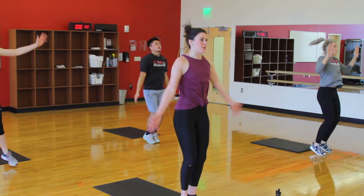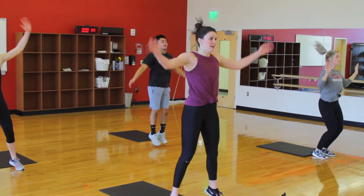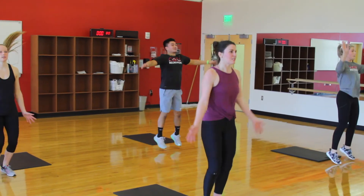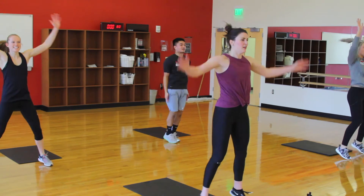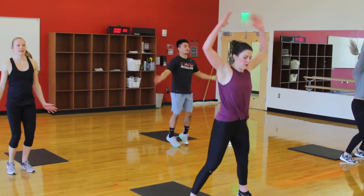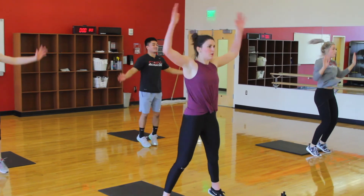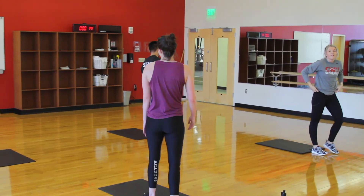We want core brace. 10 more seconds, pick it up fast. 5, 3, 2, 1, and rest. Okay, that's it.